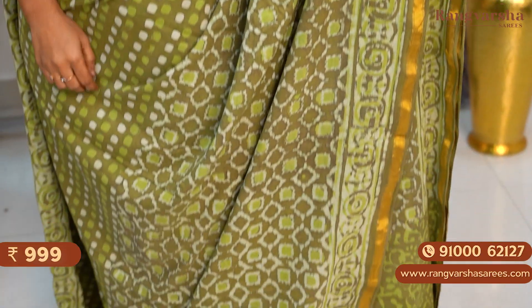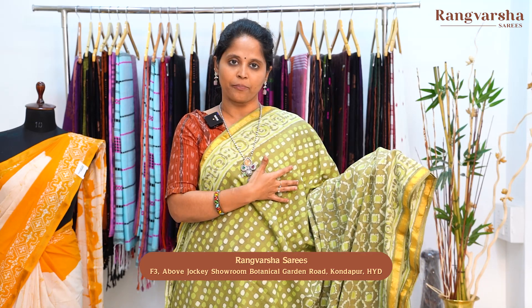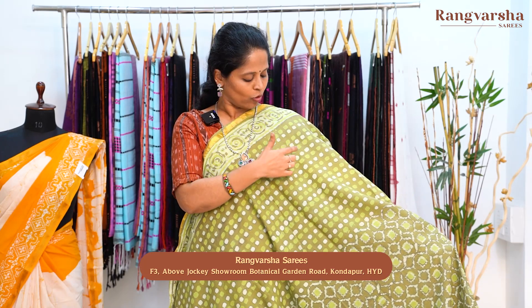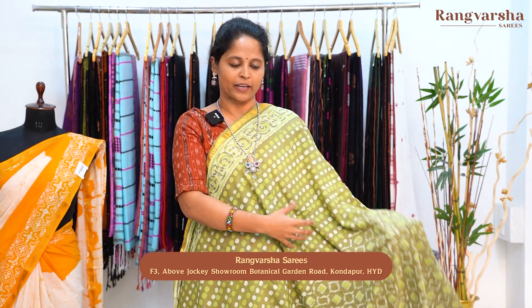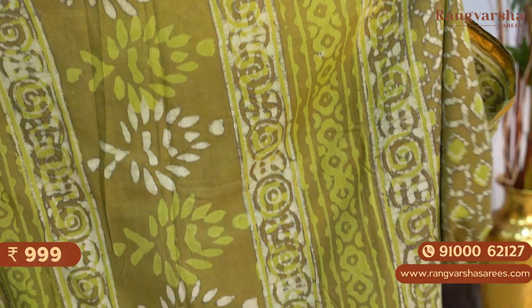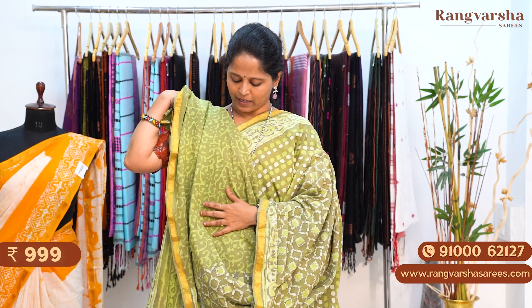A green color mulmul cotton saree with a pink print — it's a little trendy saree. The green base has parrot green and white color combination. The saree comes with a printed blouse. The saree is priced at 999 plus shipping.